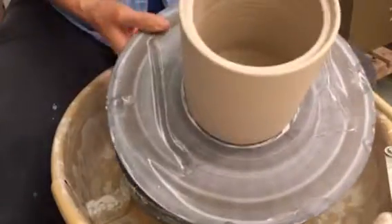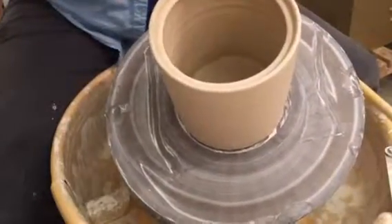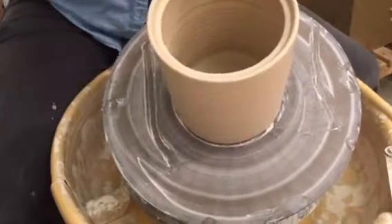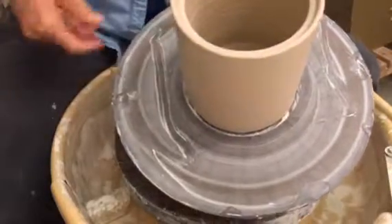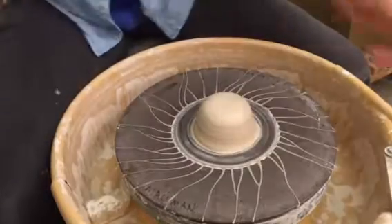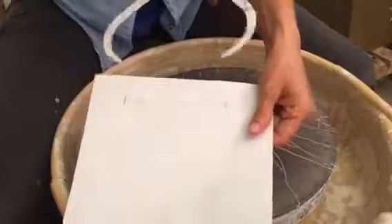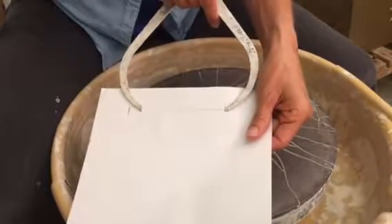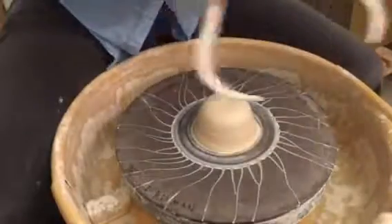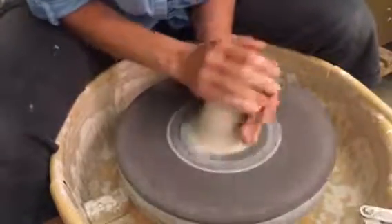I have my pot here. I'm going to be measuring this inside edge — that is where the flange will sit down — and then this corner, that is where the rest of the lid will sit in there and it'll have the seat. I've already taken those measurements and put them on my paper. I'm going to start with the smaller of the two measurements, that inside part where the flange will need to sit in. Start by centering your clay.